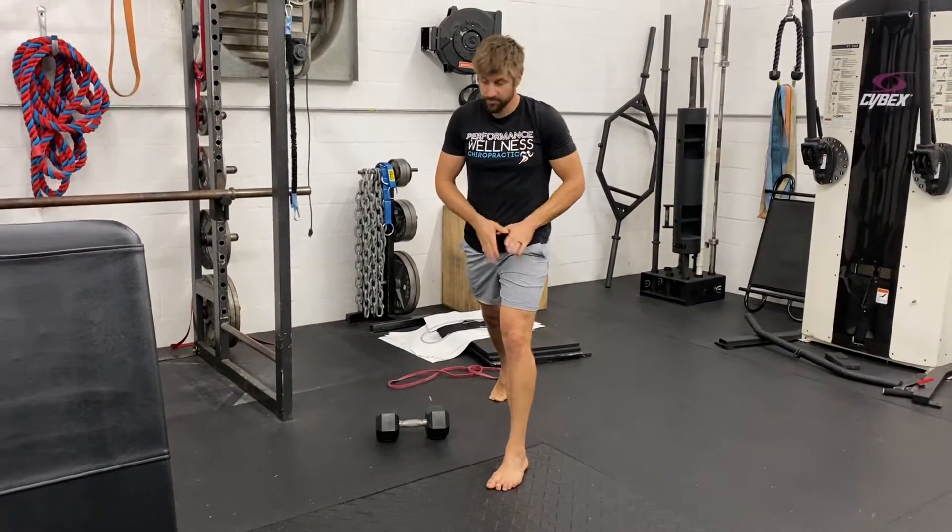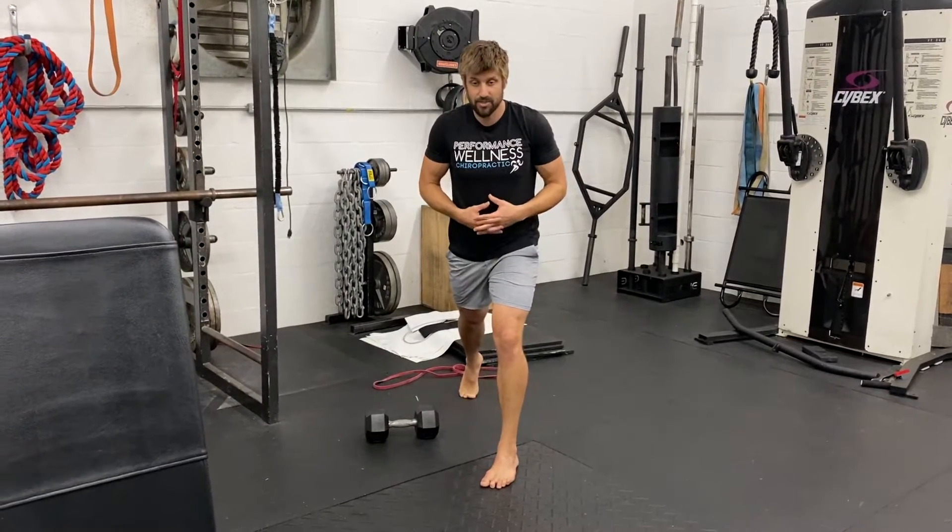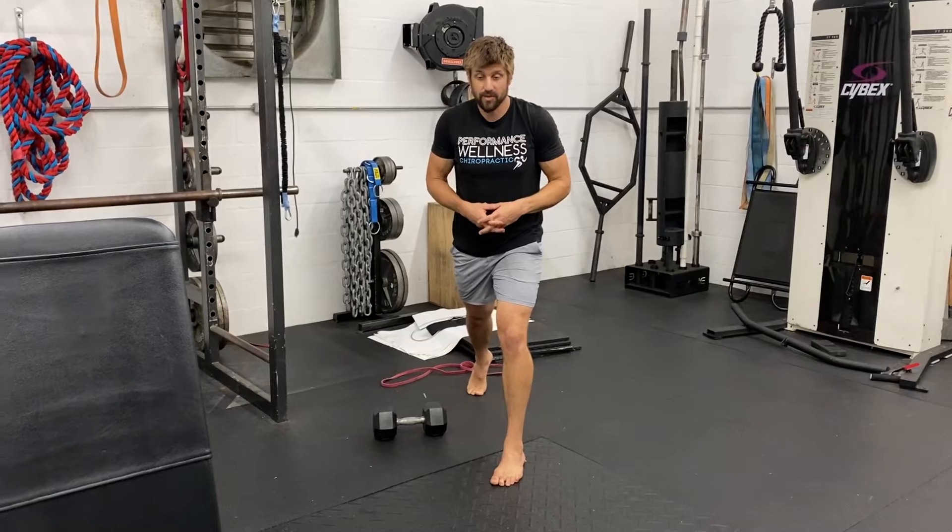Here my torso is forward but my hips are not facing this direction. So I'm going to square my hips forward and see if I can maintain that position as long as I can during the actual movement.